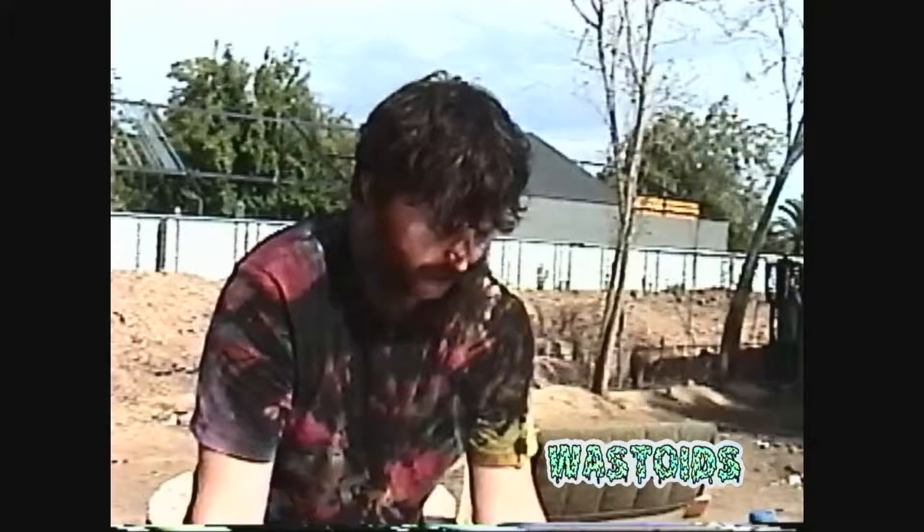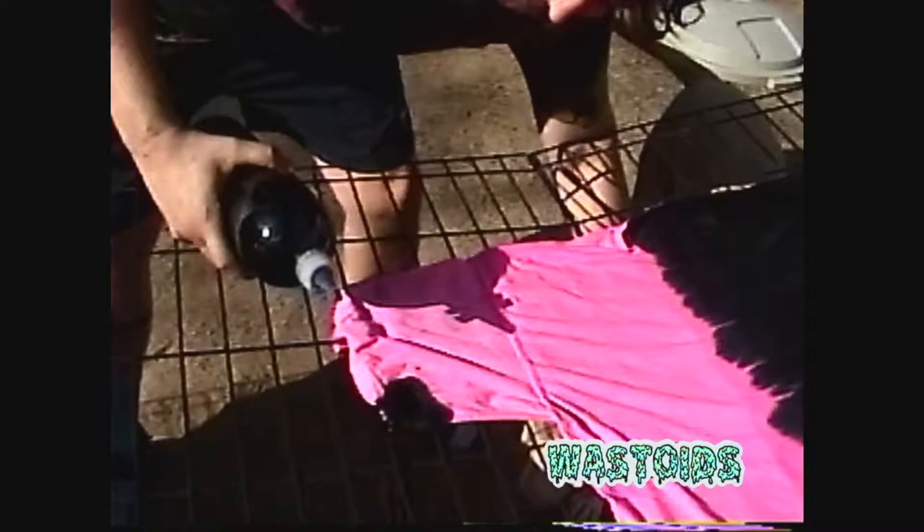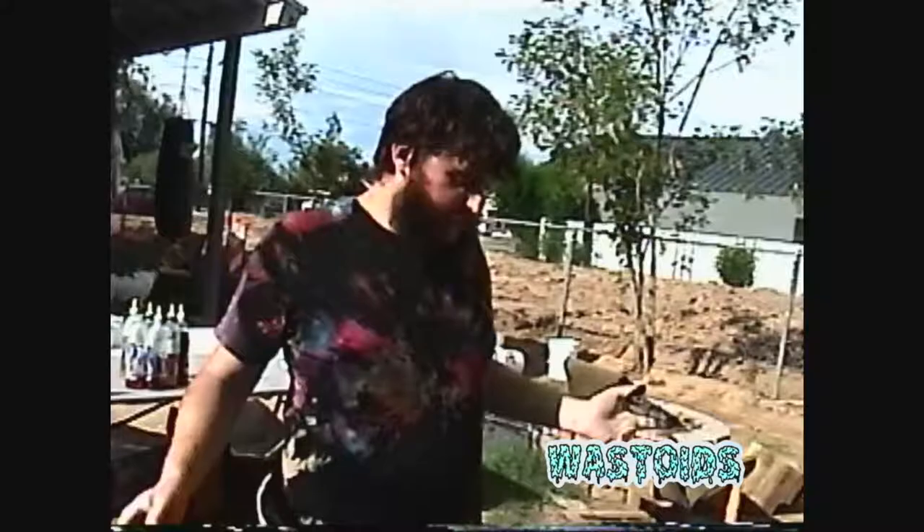We're going to do kind of an accordion fold, just throwing it up the side of the shirt so it looks sick. It's always nice to have something where the dye can strain out. That looks nice — bam, got some color in there.